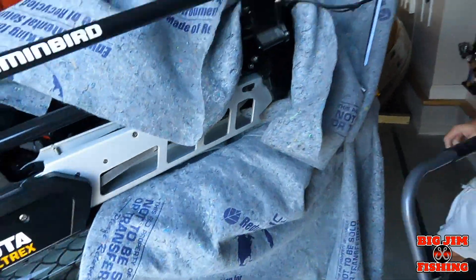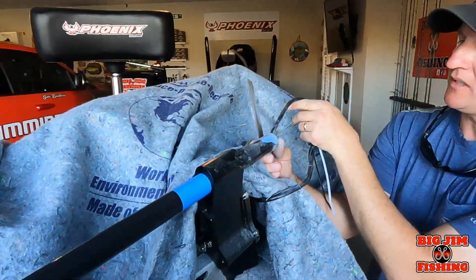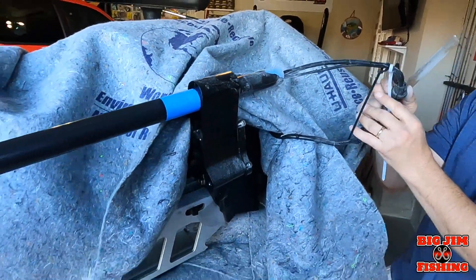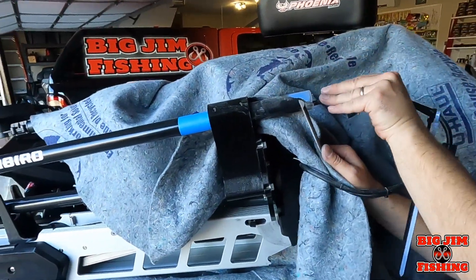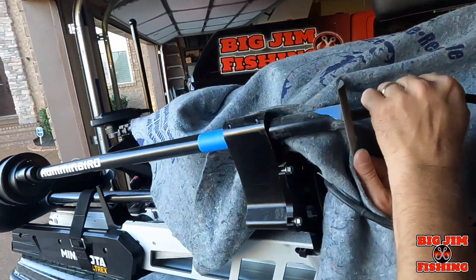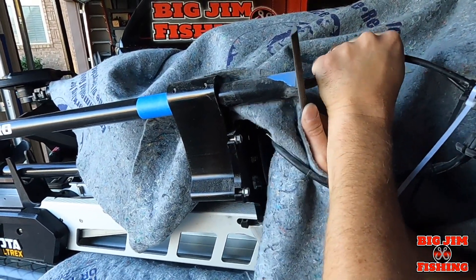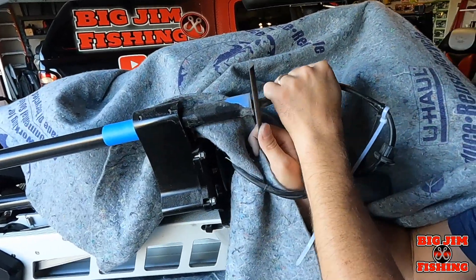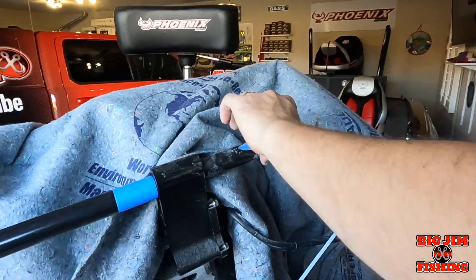Now you're going to want to take your file and smooth this up right here, so that when your rubber piece goes back over there it's going to protect the cable again and slide right down. Take the file — be careful. See, it just files it right down. Here's our final product — we've got it filed down pretty smooth.